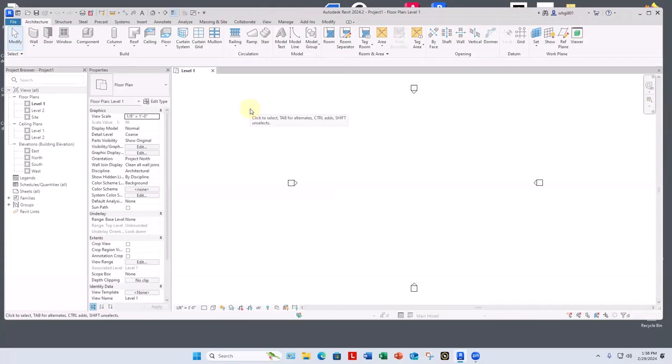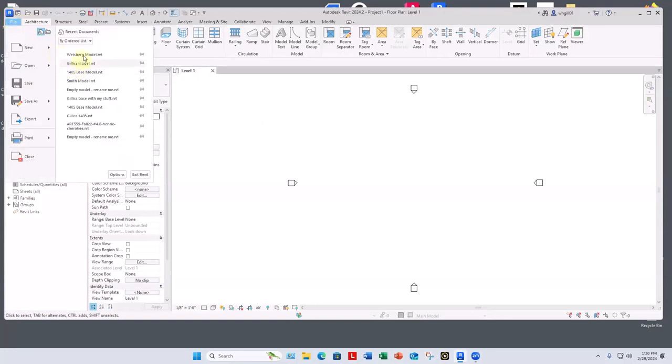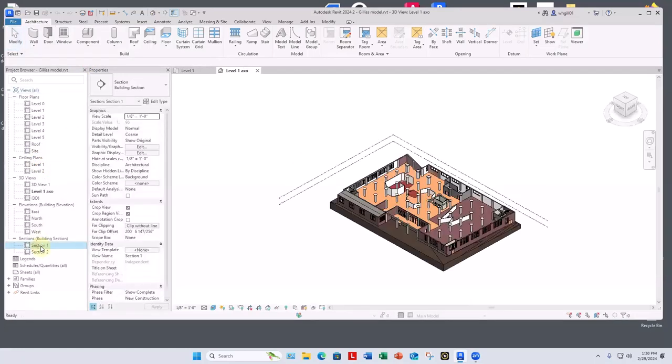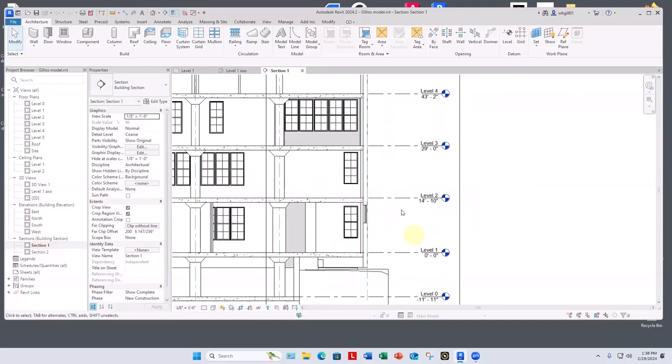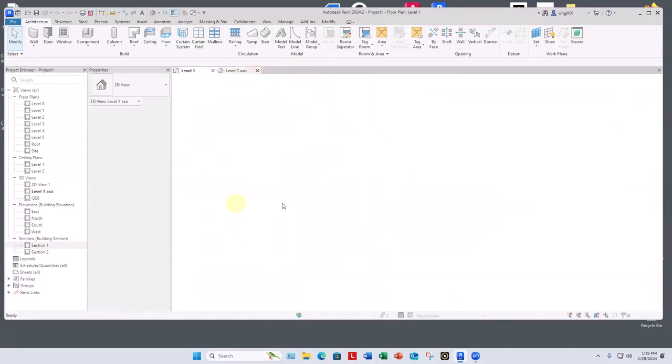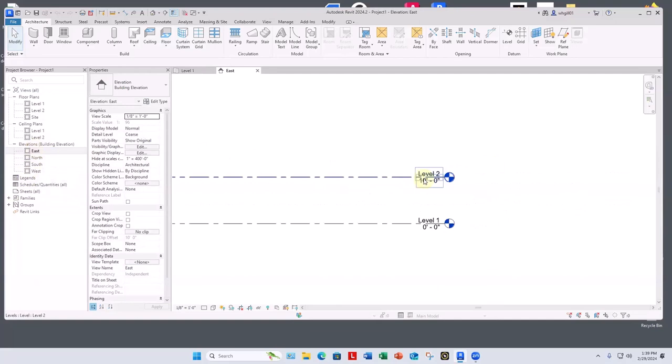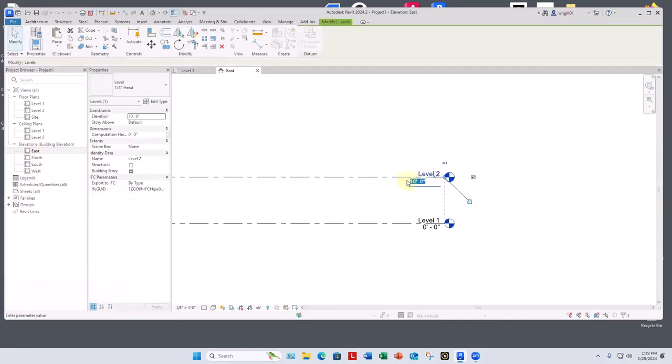What's our floor-to-floor height, first floor to second floor? From level one to level two it's 14'10". I'll close that out and work in this drawing. I'm going to make my level two be 14'10". What we do here will be close to what you're working with in your models.